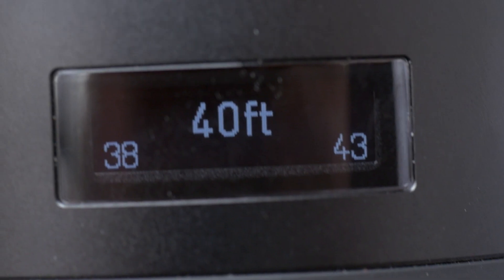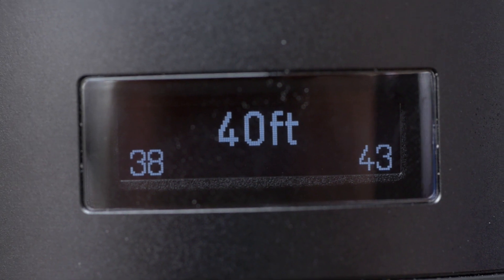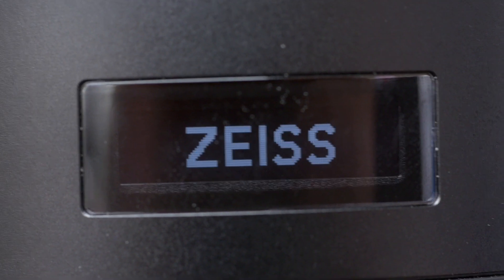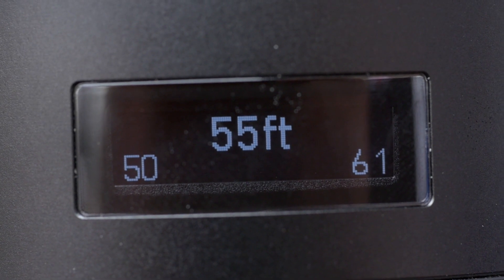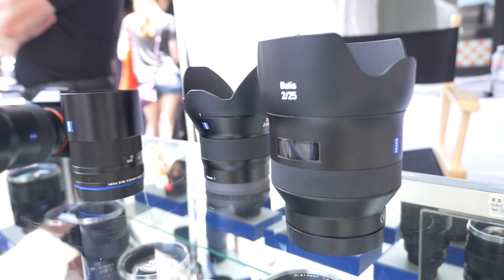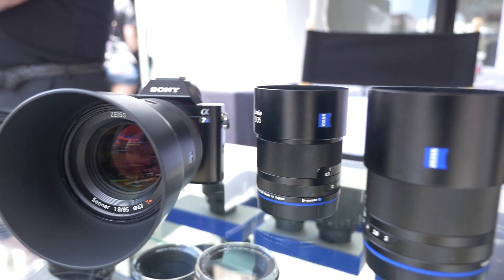What's really unique about the lens is it has an OLED display on the barrel that gives you a real-time readout of your focus and depth of field. As you change your aperture, your depth of field marks change. It's great on autofocus — it's unique, nothing else out there like it. It means that as a filmmaker, I can pull focus and actually see what my focus distance is. It works in both autofocus and manual focus modes.